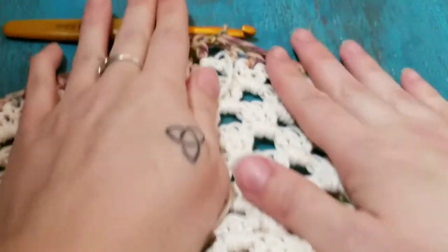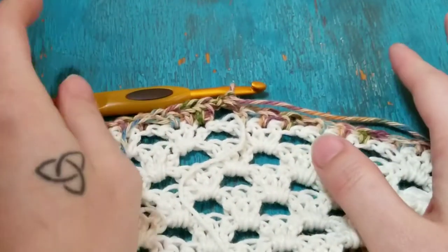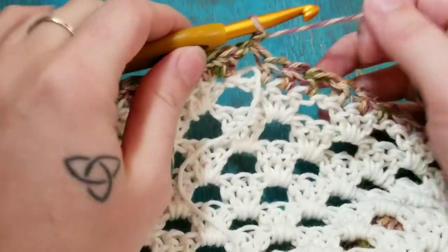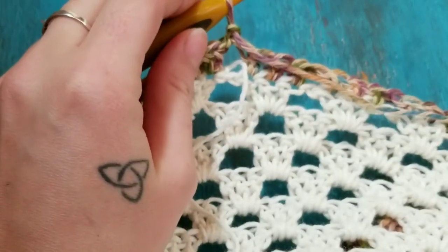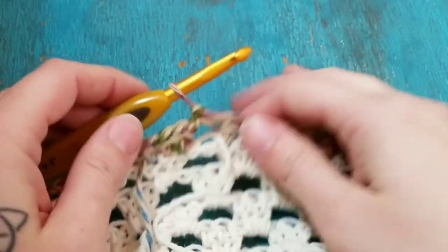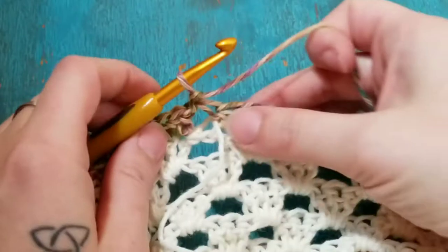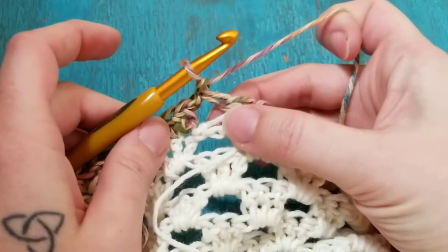Hey guys, so I'm going to show you how I do the pom-pom border or edging on my granny tunic. I think it's just easier to show you in a video rather than trying to take step-by-step pictures. We already did our half double crochet join, chained one, and turned.